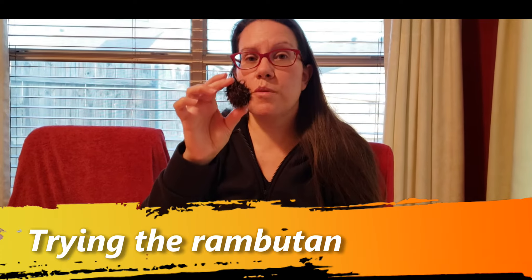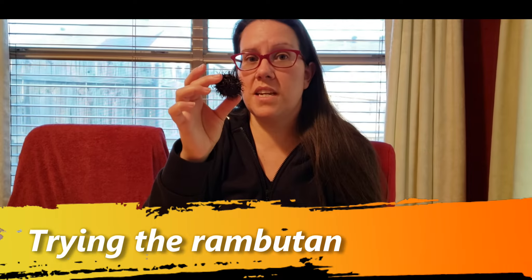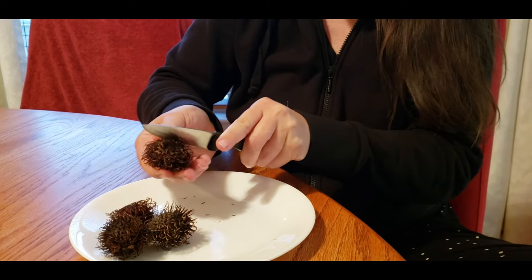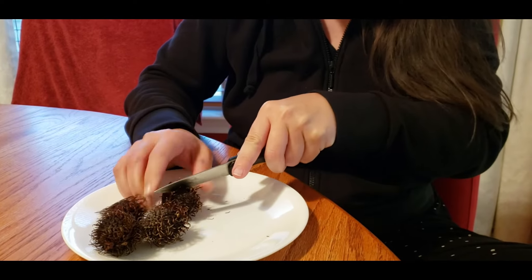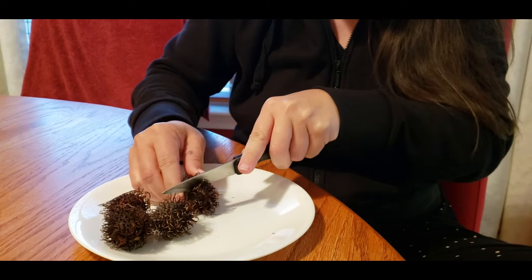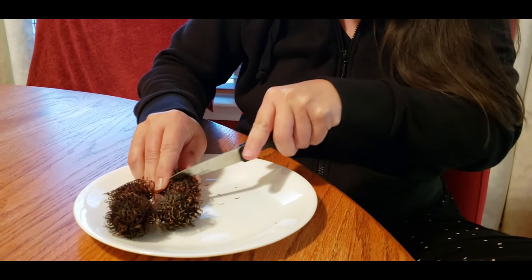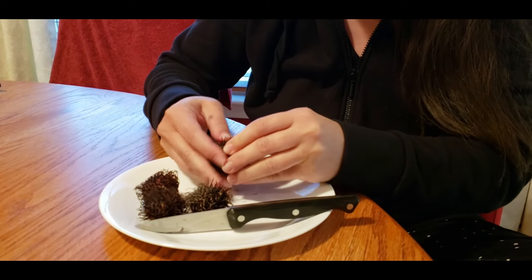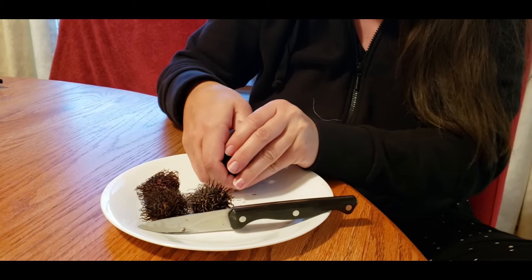In our Imperfect Produce box we got these — they're called rambutans, and they're from Southeast Asia. They're in the lychee family and they supposedly taste like a grape, so we're going to open them up. You slice around the edge; this husk is pretty hard, and then once you've gotten it loose and pull it apart, you can see the juice coming out.